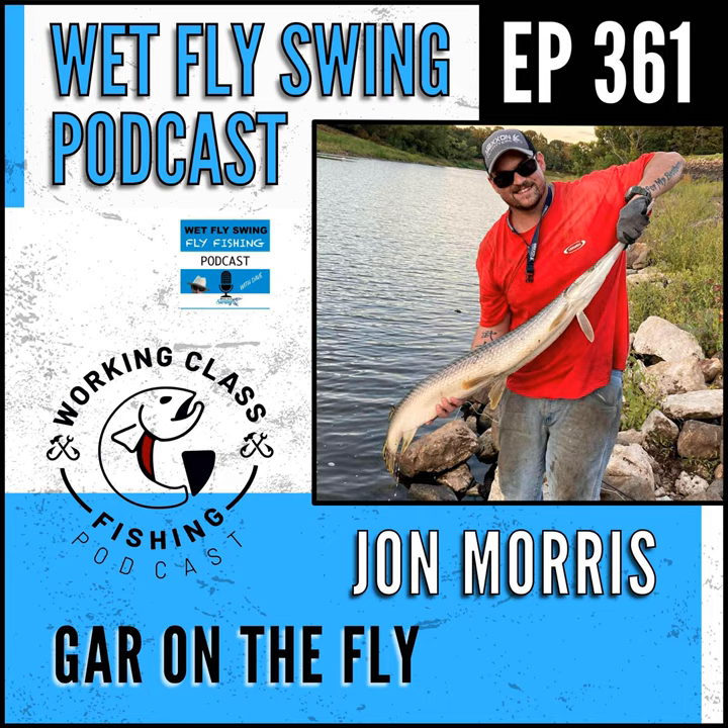I am no expert by any means on gar, but they are an incredibly old species. Originally they were thought to be Esox — like muskellunge and pike — but they were later put in the Lepisosteus category, primarily because of their dorsal fin placement. I'm no expert, this is just what I know.